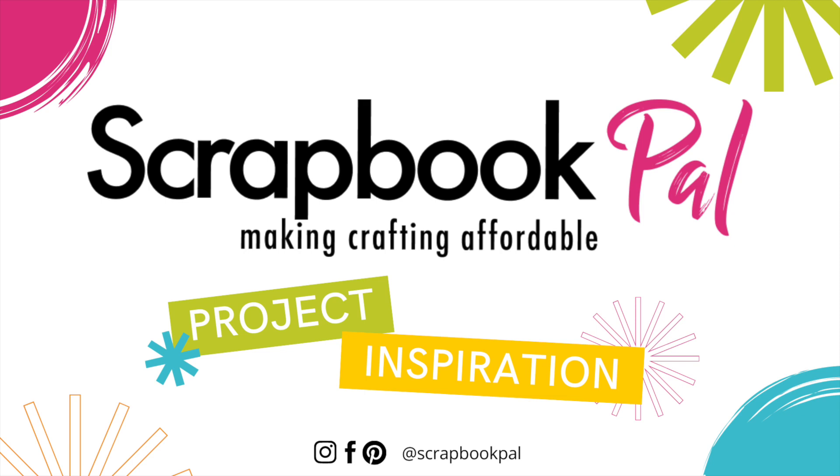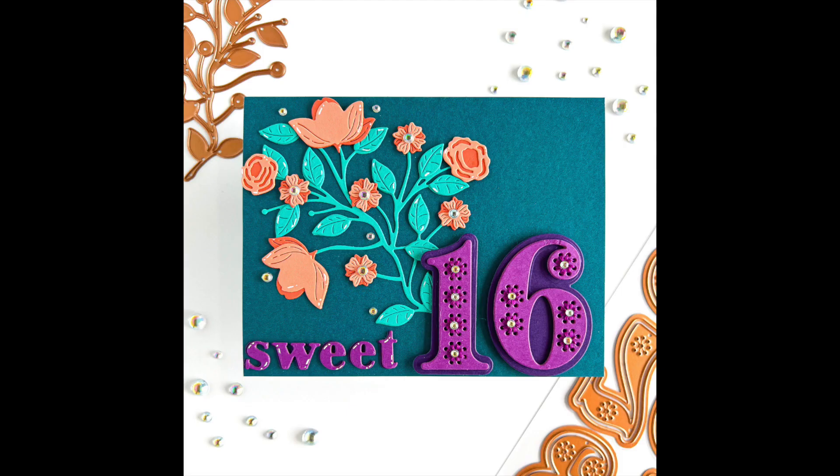Hey everyone, this is Nikki from the Design Team, and today I'm here with a fun Spellbinders card.